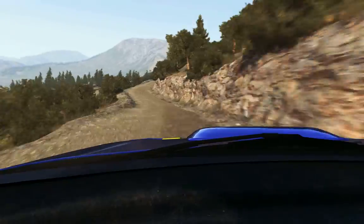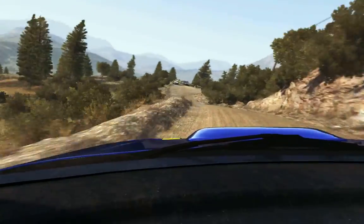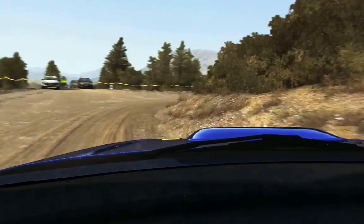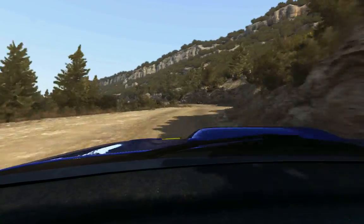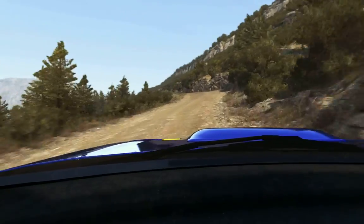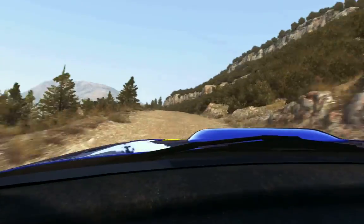40, left 5 long cut, left 5 long cut, and right 4, into left 5, left 6, 60, keep left over crest, 80 through dip, keep right over crest, into left 5 long cut.